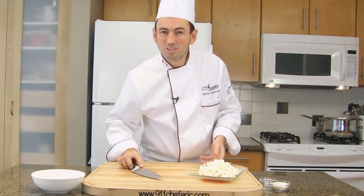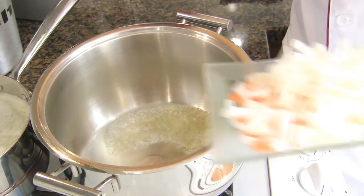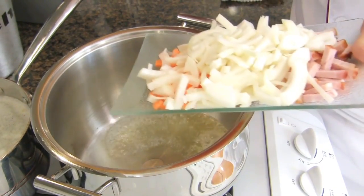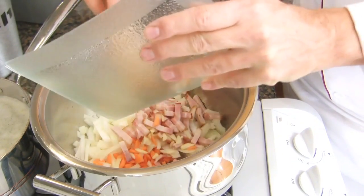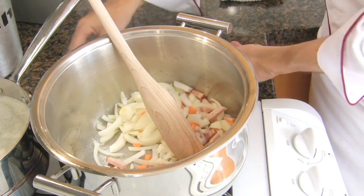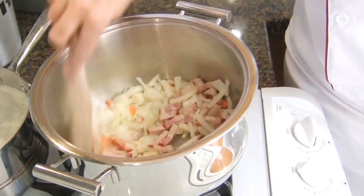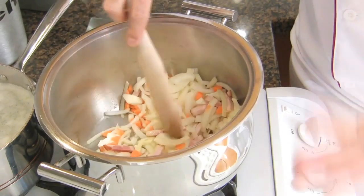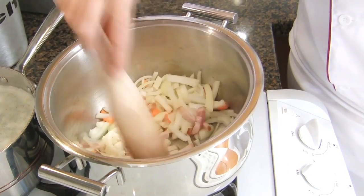Let's start to cook. In a large pot, melt half of the butter. Add the chopped vegetables and bacon to the melted butter. Turn down the heat to medium-low and sweat those vegetables — cook them on low heat without browning — for about five minutes.